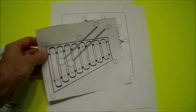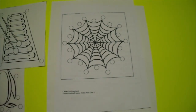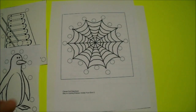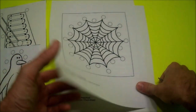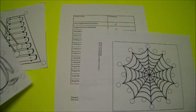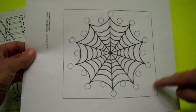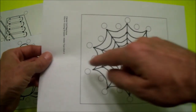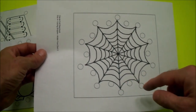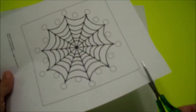And that looks like another rectangle. We have a penguin and a xylophone rectangle. And last we have a spiderweb. A square has four sides and they're all the same size — that's the difference. That's why one is a square and one is a rectangle. Let's cut out our square spiderweb.